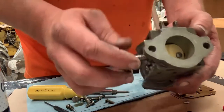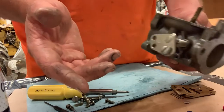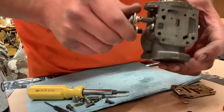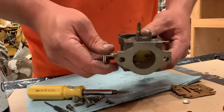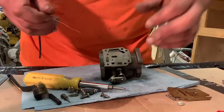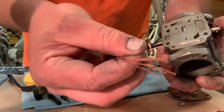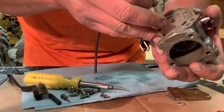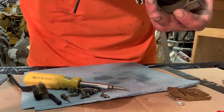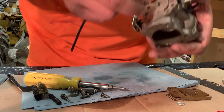I'm not going to take the throttle flap out because the kit doesn't come with anything for it — no bushings or anything inside — so there's no real point. I'll just squirt it out real good and take the brass brush to clean everything up. On the top side you can see it's got these little holes. I'm going to take a little piece of copper wire — a welder tip cleaner works really good for this, and this is what I used before I got one of those.